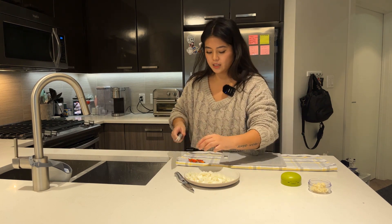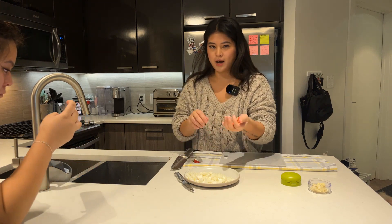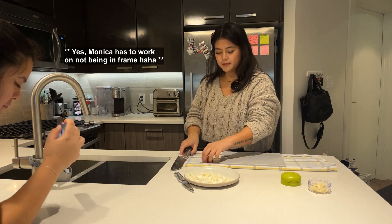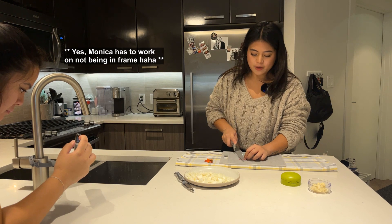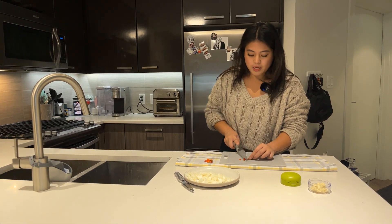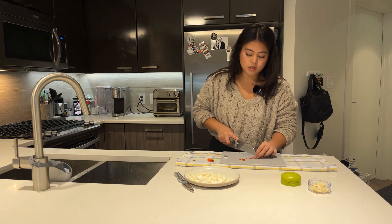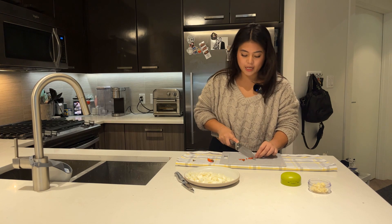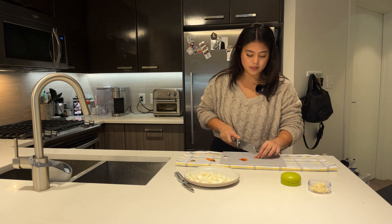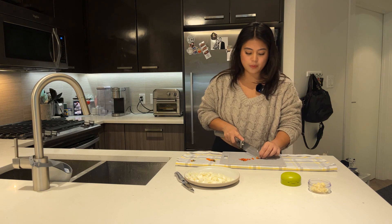Now we're moving on to Thai chilies — I like it a little spicy, so I have about seven Thai chilies. I might just put five so it's not too spicy. We're just going to chop these into slices. Right now it's wintertime, so a lot of people are not really in the mood to buy. Supply hasn't caught up, and we are still in a heavy seller's market — that's where you're getting those multiple offer situations where people are putting offers in a hundred thousand or fifty thousand dollars over list price.